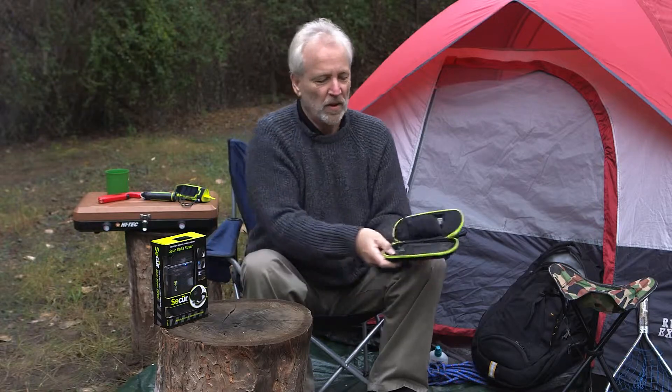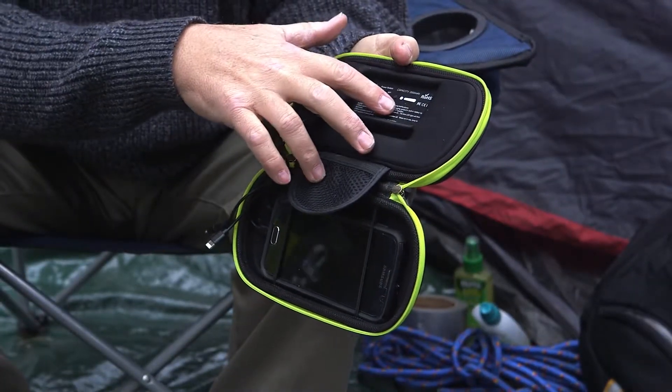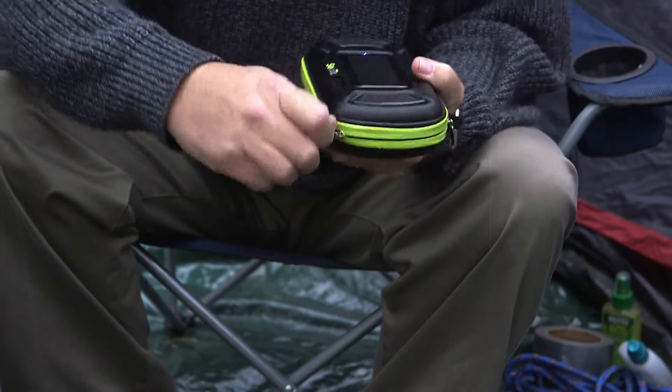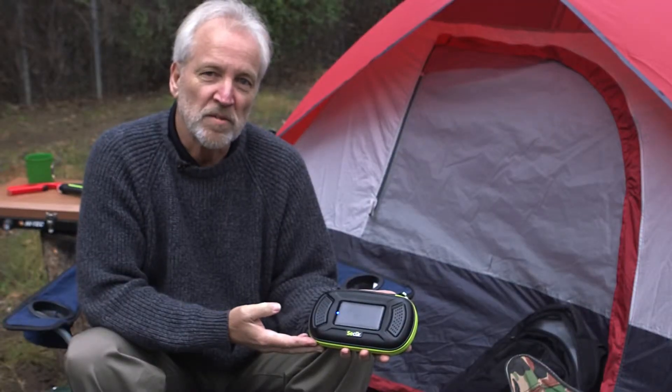It fits snugly into the case. Now I can stream music. There are separate controls for the power bank and for the amplified speaker. Zip it up and you're ready to go. It's the Solar Media Player Plus from Secure Products.